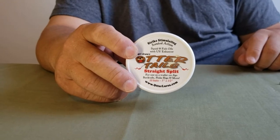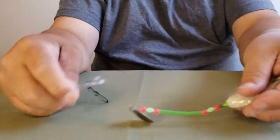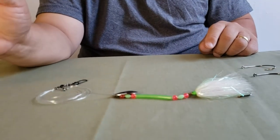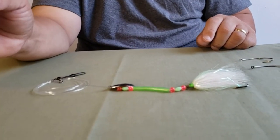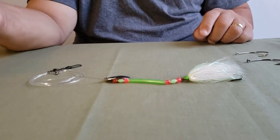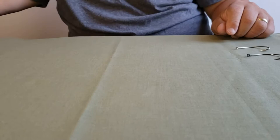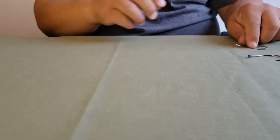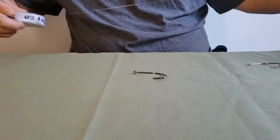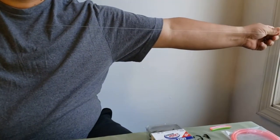Once the rig is completed you can dress it with some otter tail or squid strips and that works really, really good. The finished product is going to look like this, and there are many ways to fish this rig — you can put it on a dead stick and drift, or you can just keep it in your hand while you're drifting and wait for the bite and set the hook. So let's begin; I'm going to show you first how to do the knot — you're going to need between three to five feet of fluorocarbon.